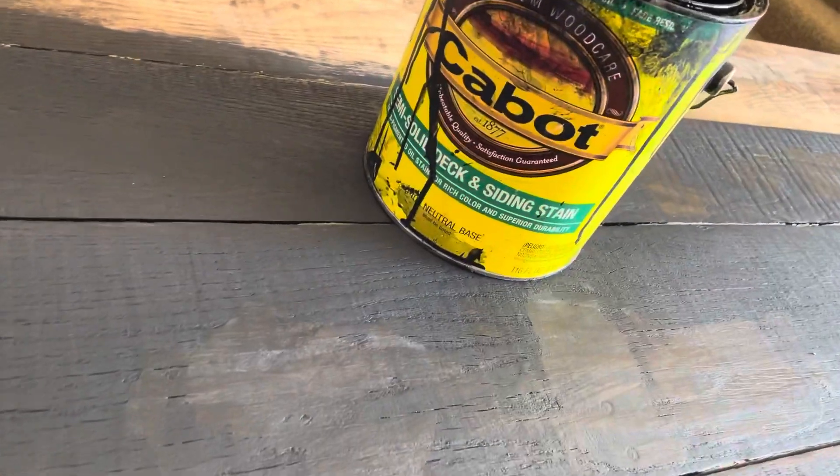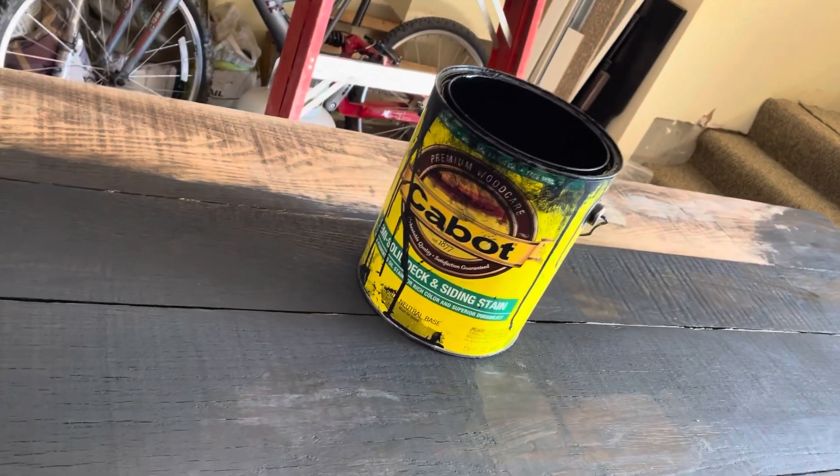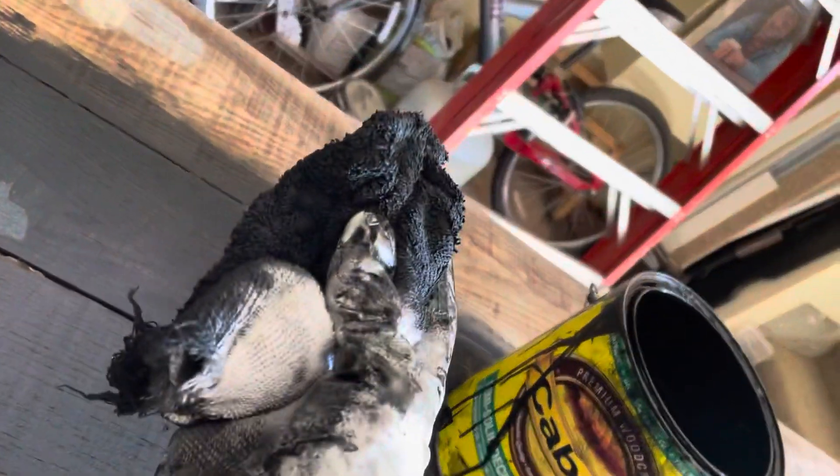Making a quick video on how to use stain. A lot of people don't know this and they'll go and use a brush. You could use a brush, but the problem is it's going to splash everywhere. So make sure you get your dirty clothes on — you're supposed to use a rag, that's the correct way.